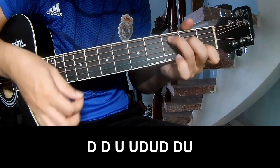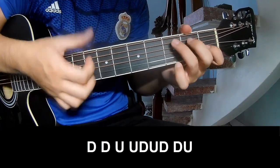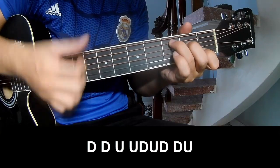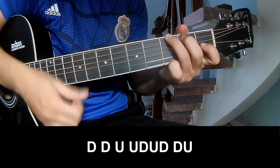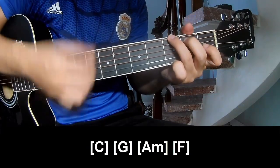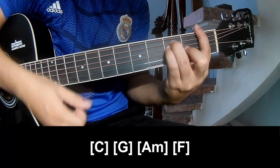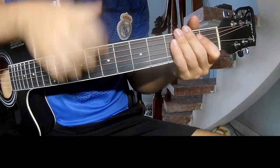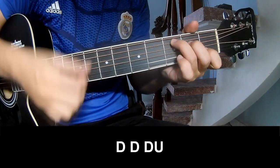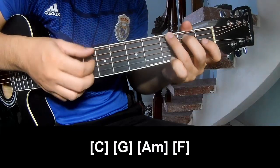And you hit this strumming the sound wave for dread. And you play along C, G, A, M, N, F. And you hit this strumming the sound wave for dread.